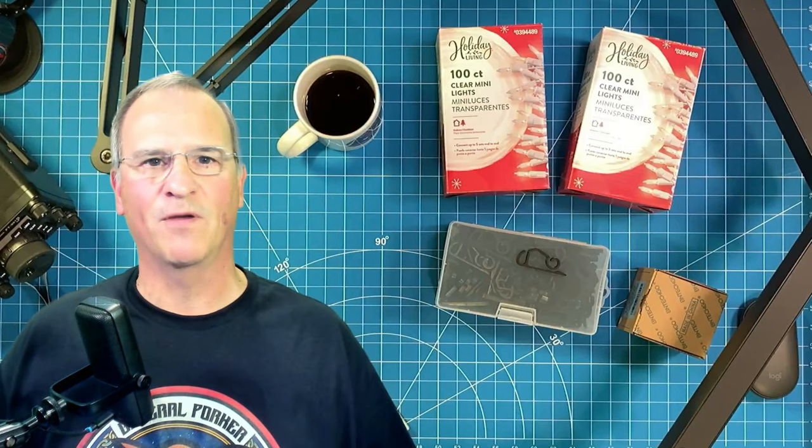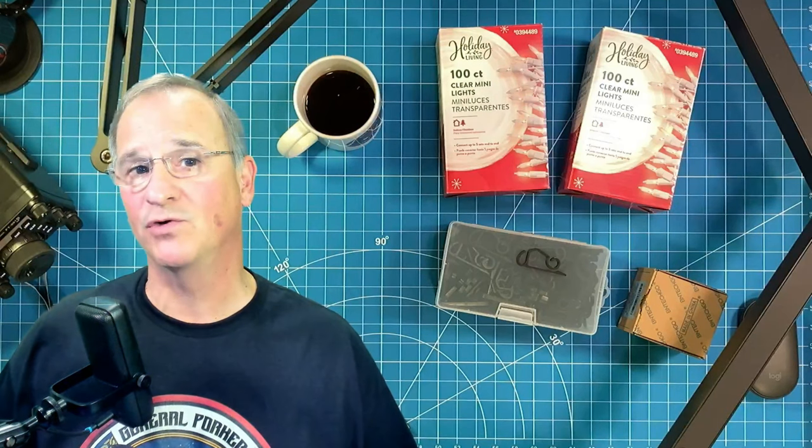Hey everyone, Bob here, Katie Ford, BMG. Have I ever got an exciting antenna idea for you today? This is a potential game changer.